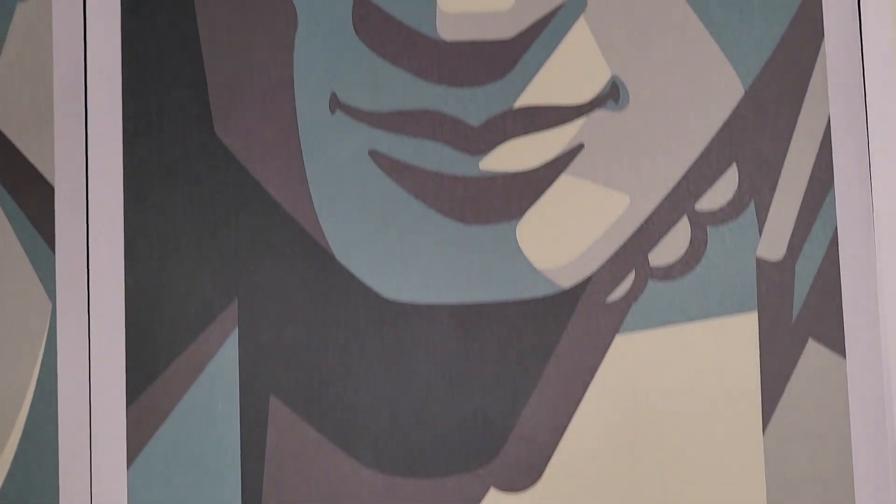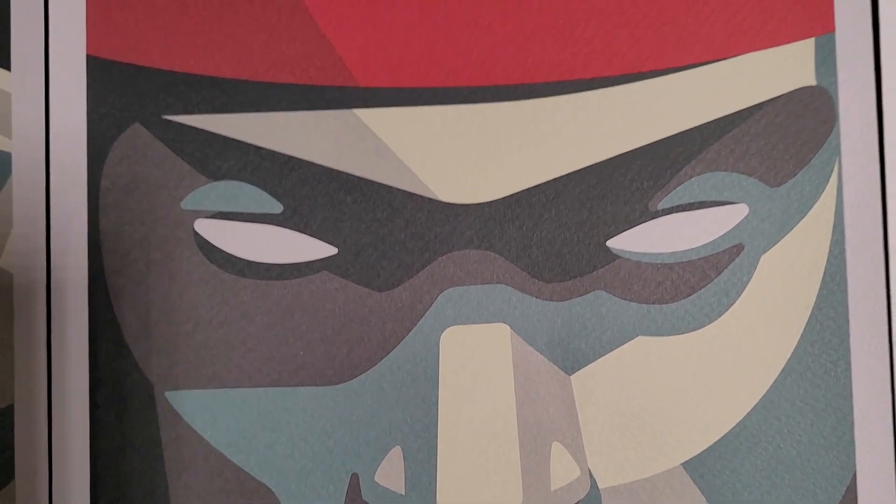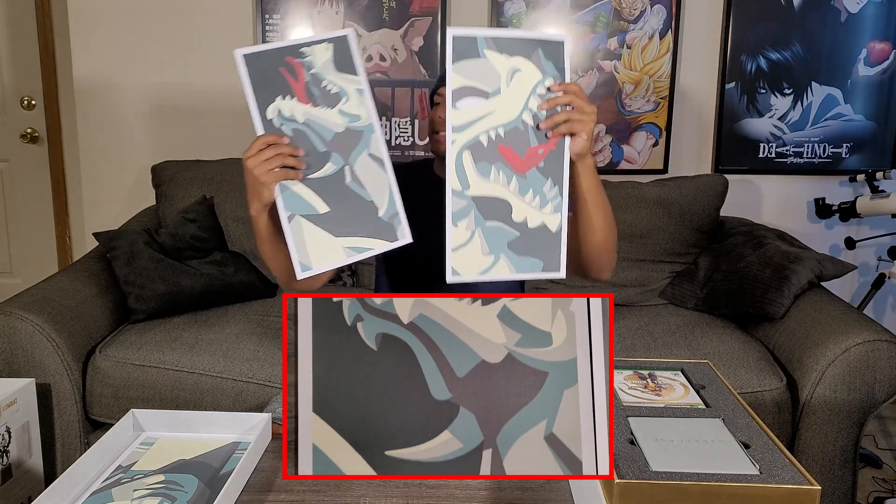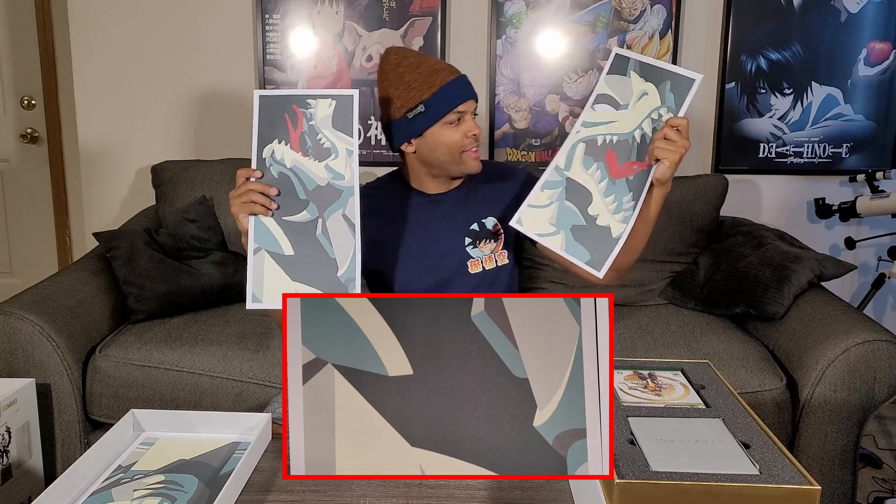That's Liu Kang here. Here is our dragon. Do these actually go together? What do you guys think? I can't tell from this side. Maybe not. I think they look pretty cool, though.